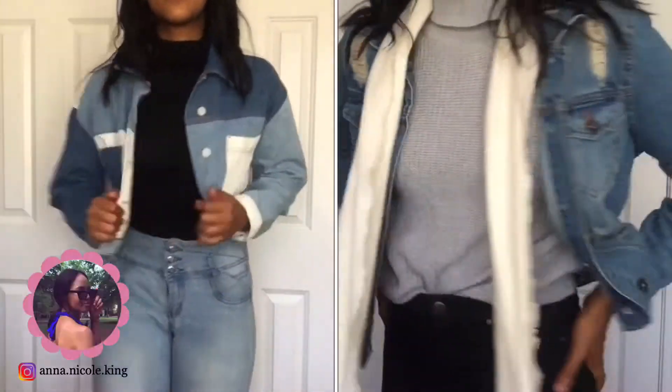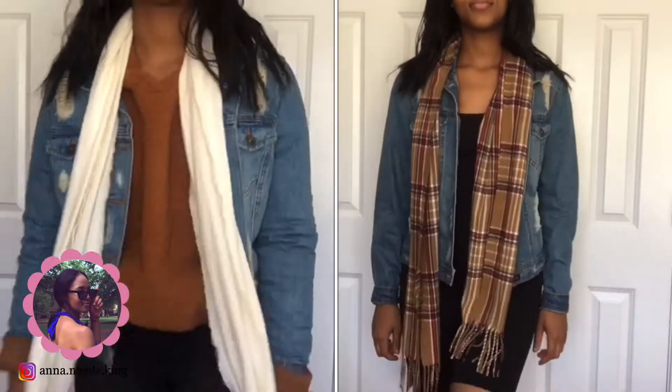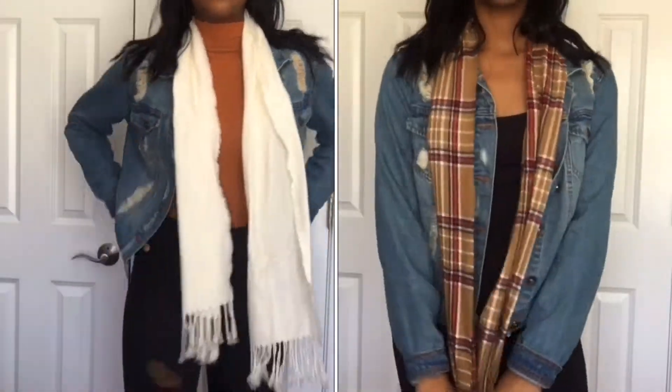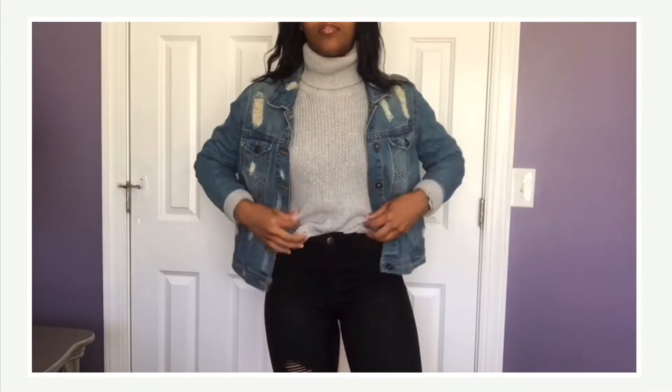Hey guys, welcome or welcome back to my channel. I'm Anna Nicole. As you can tell by the title, in today's video I'll just be showing you all some super easy ways to style denim jean jackets, and I'll also be throwing in some layering. So if that's something you're interested in, stay tuned and let's get into the video.